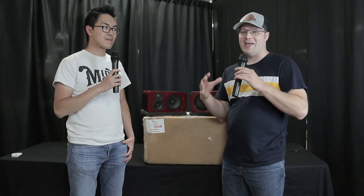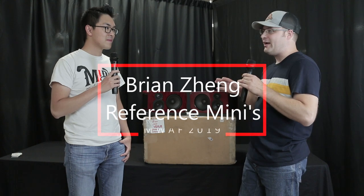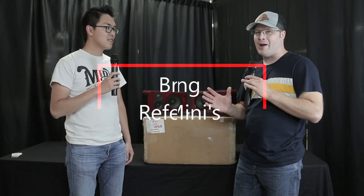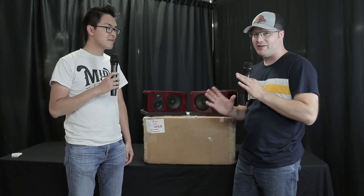All right, guys, 1, 2, 3 — Toyd back again, and we are with Brian Zing. Now, these are the Reference Minis. I got to say, Brian, you brought these last year. I was blown away. I wish you guys could all hear these because it is unbelievable the amount of sound that you get out of these things.